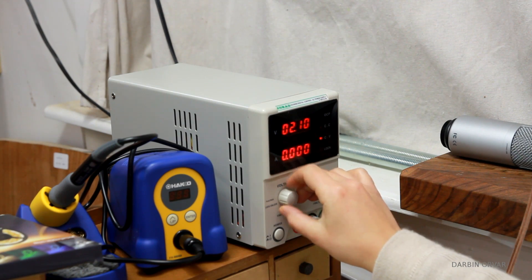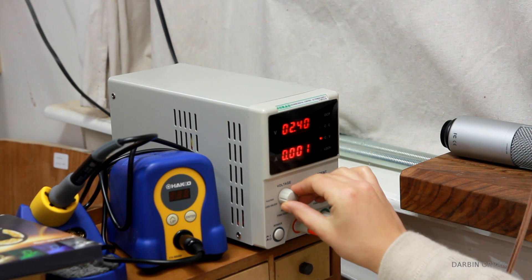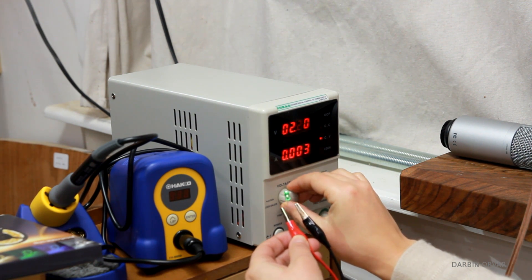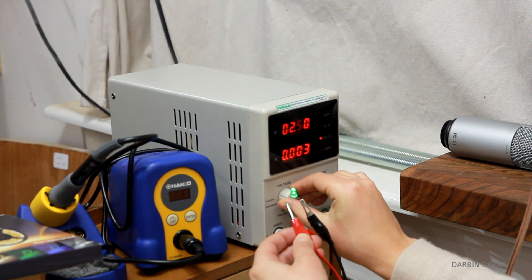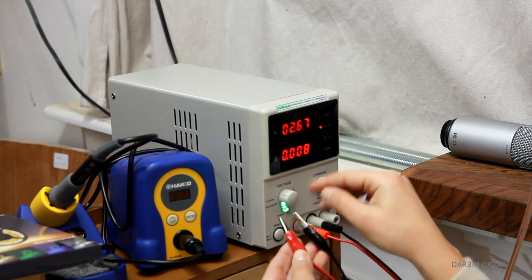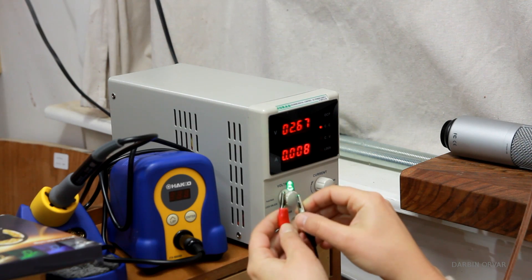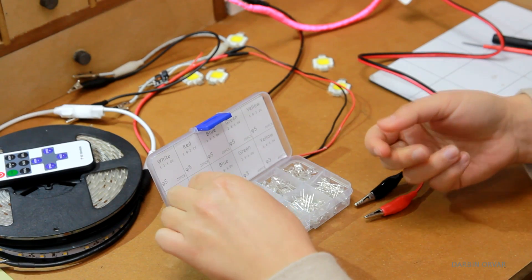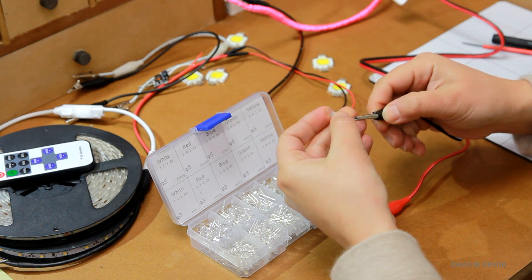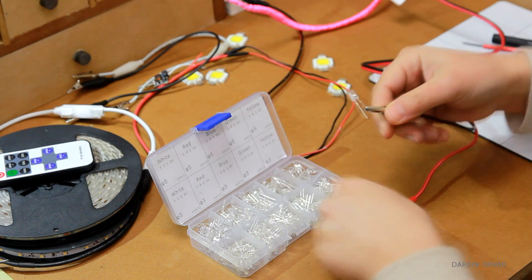I'm using the variable power supply here and I can increase this, and I can see it getting darker and lighter. At 2.67 volts it's drawing 8 milliamps. These are cool to integrate in various projects as well. When using these ones they are a little different, because they have to be individually soldered, and you also have to pay a little bit more attention to the voltage and whether you need to add resistors.